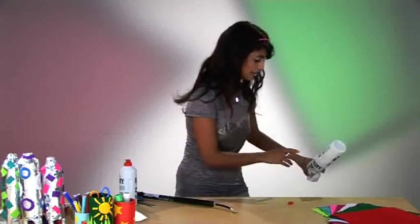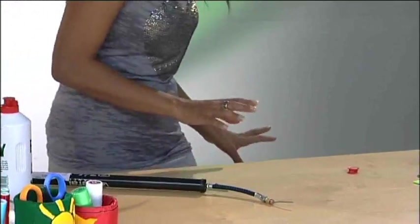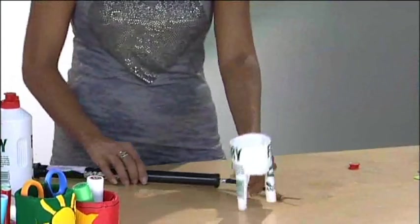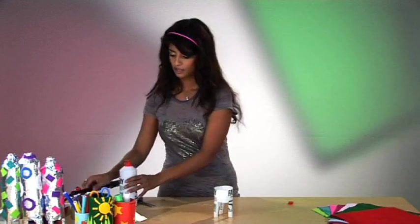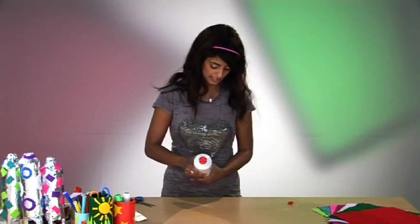Make sure you're wearing clothes that you don't mind getting wet. So that was rocket number one — but what does rocket number two look like? Rocket number two also uses the same legs as our first rocket, but instead of cutting up the second bottle, you just insert it in the right way up. It's as easy as that, and you're ready to decorate.